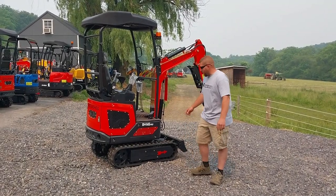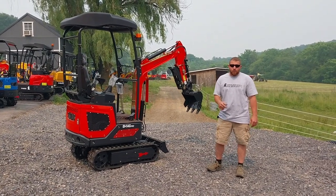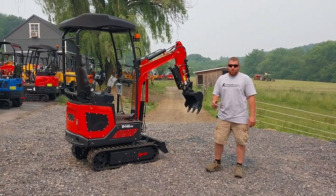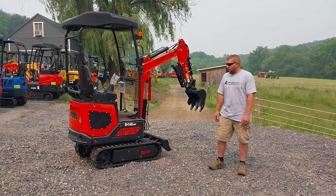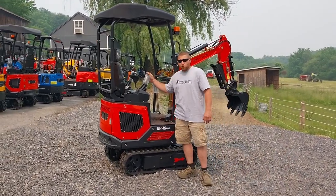Hey everybody, today we're going to go over our BH-14G Pro. I let Tory Gardner launch this last week — he was here, he wanted to launch some new stuff. This was a model that we were getting into for joysticks, and that's what the Pro is — that's a joystick model.